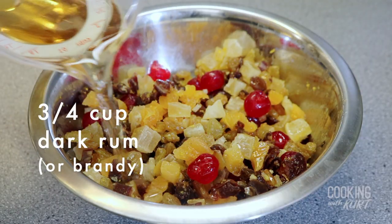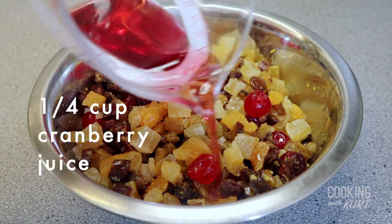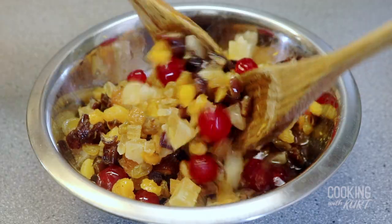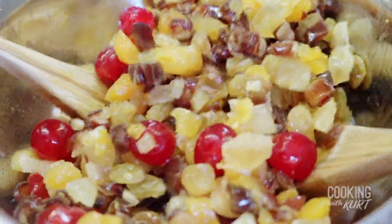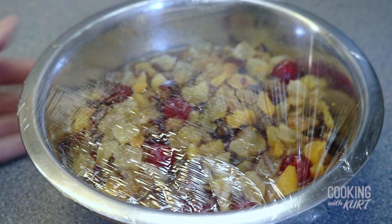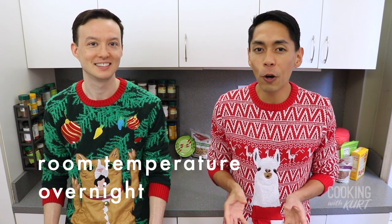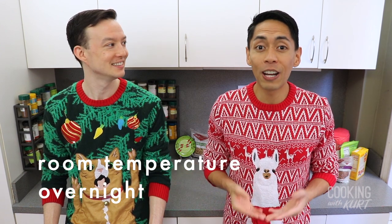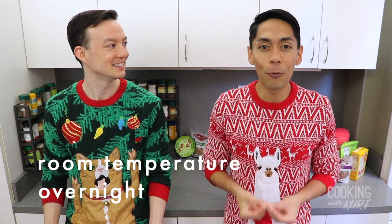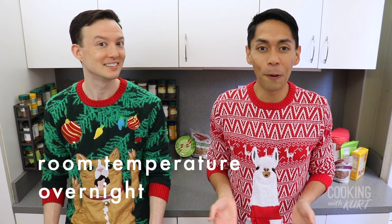Then add in three-fourths cup of dark rum or brandy and one-fourth cup of cranberry juice. Toss this mixture again, mix it well, and then cover with a lid or plastic wrap. We're going to let this mixture rest at room temperature overnight to let the dark rum and cranberry juice rehydrate the dried fruit. This way the fruit doesn't soak up all the moisture from the rest of the cake when it bakes, which makes the finished cake a lot more moist.